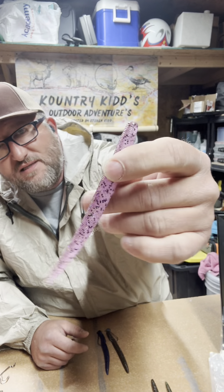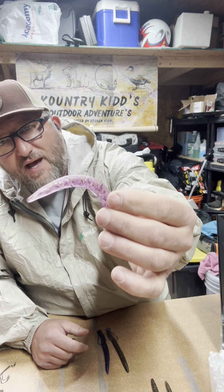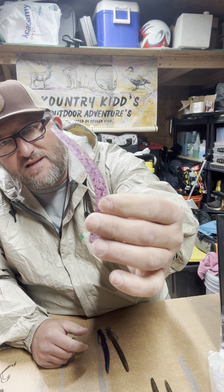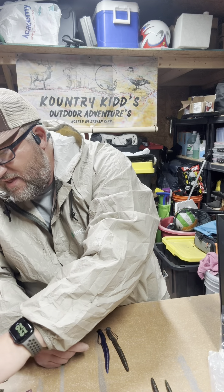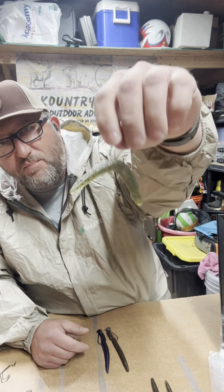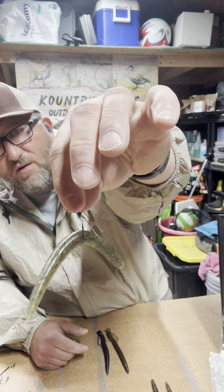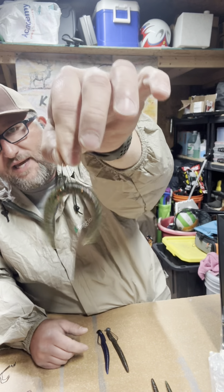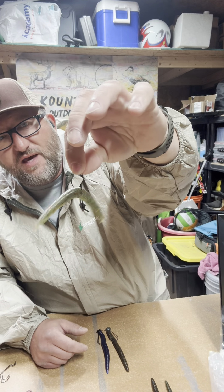The June Bug Jewel will be really good this time of year here in the spring. But just notice in my hand here — you see that tail? That is what we're going to talk about today, the difference. This is our Halloween Pumpkin — your standard light green pumpkin with a little bit of orange flake in it. But look at that on the wacky rig. Look at that difference you get.